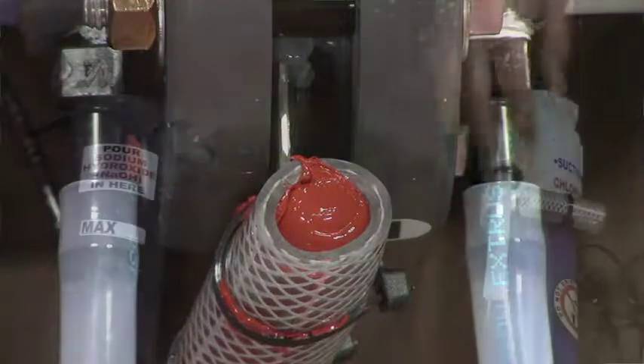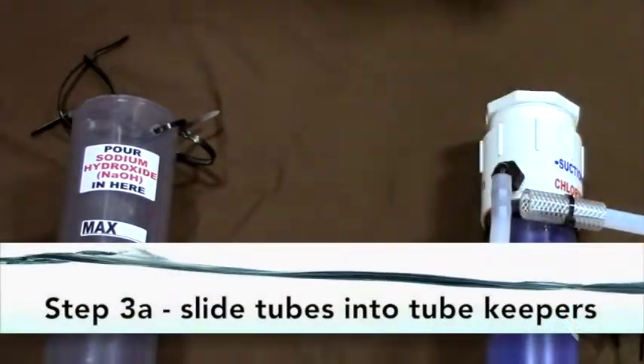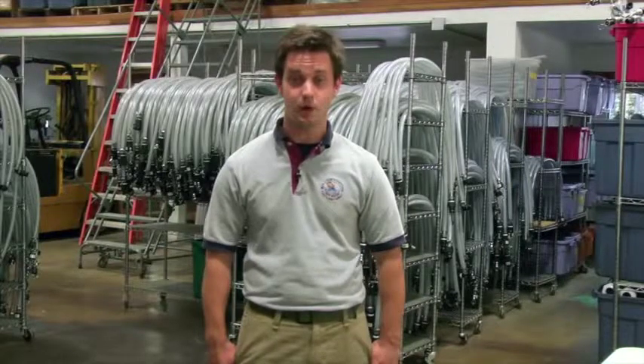Step three B: slide the tubing into the tubing keepers at the top of both tubes. From this point forward, always lay the purifier horizontally during the rest of the assembly process. Avoid setting the purifier down vertically as this may risk breaking the drain barbs.